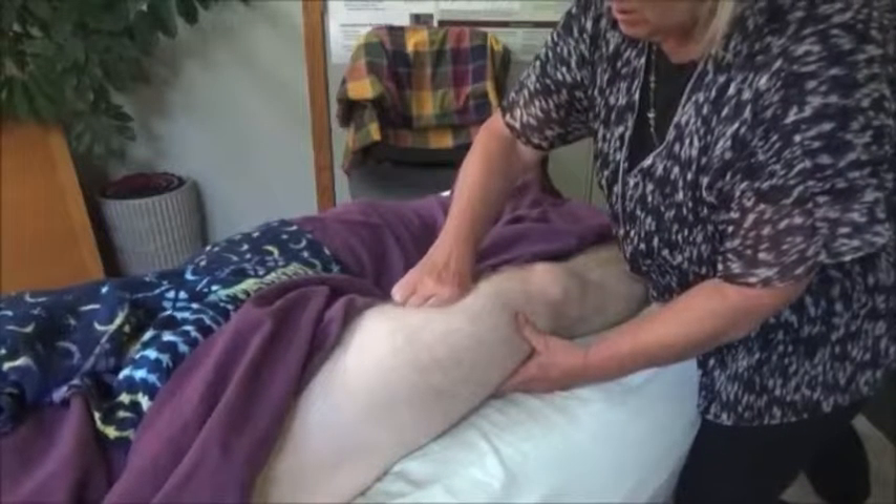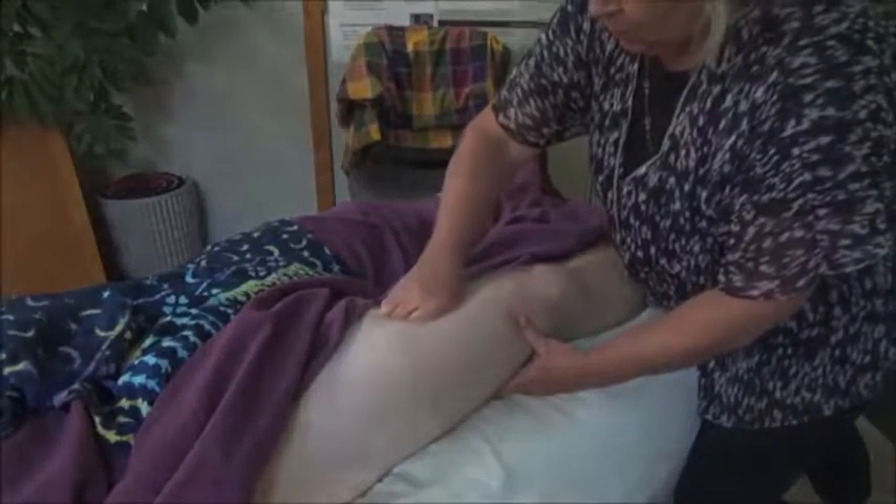Does that feel good? Yes. Am I pushing too hard for you? No, it's good.